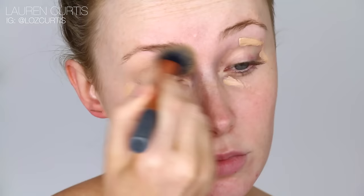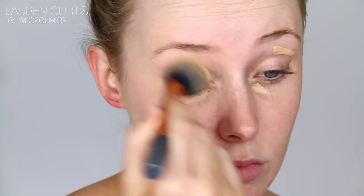I'm starting out with my eyes today, so I'm going to prep the eyelid with the NARS Radiant Creamy Concealer on the eyelid and under eyes.